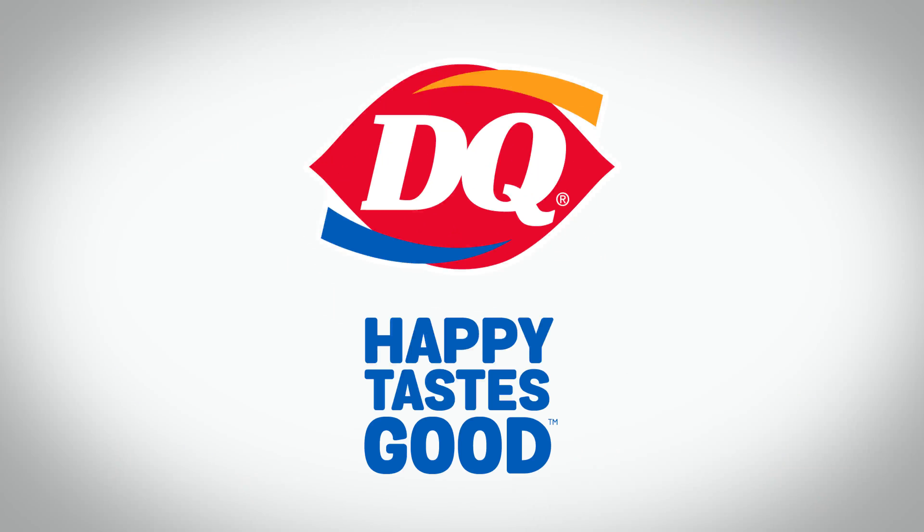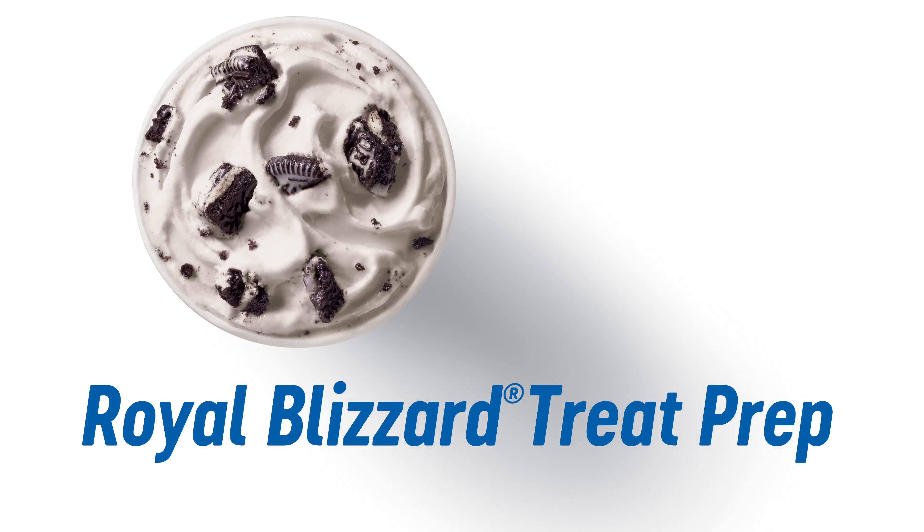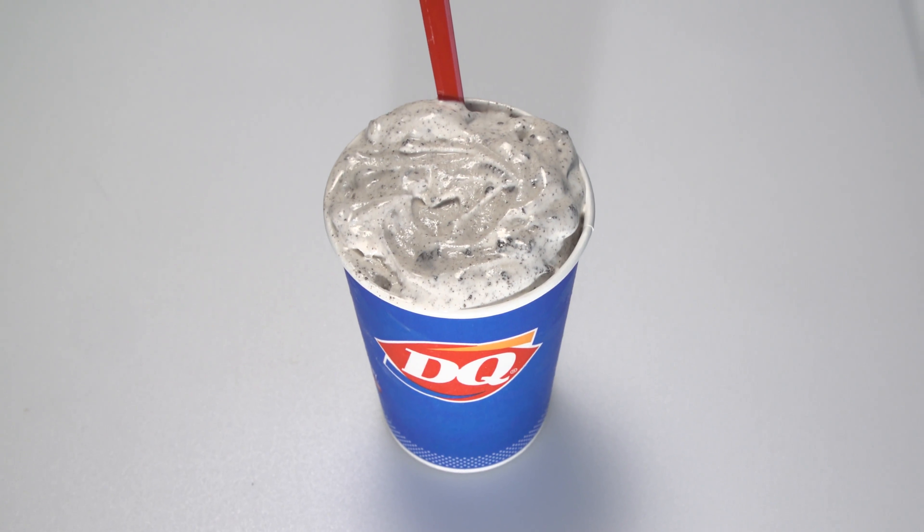At DQ, Happy Tastes Good. Let's wash our hands and review the procedures for making a Royal Blizzard Treat. For demonstration purposes, we will make an Oreo Royal Blizzard. The Oreo Blizzard is made with creamy vanilla soft serve, blended with Oreos and filled with a cold fudge center.